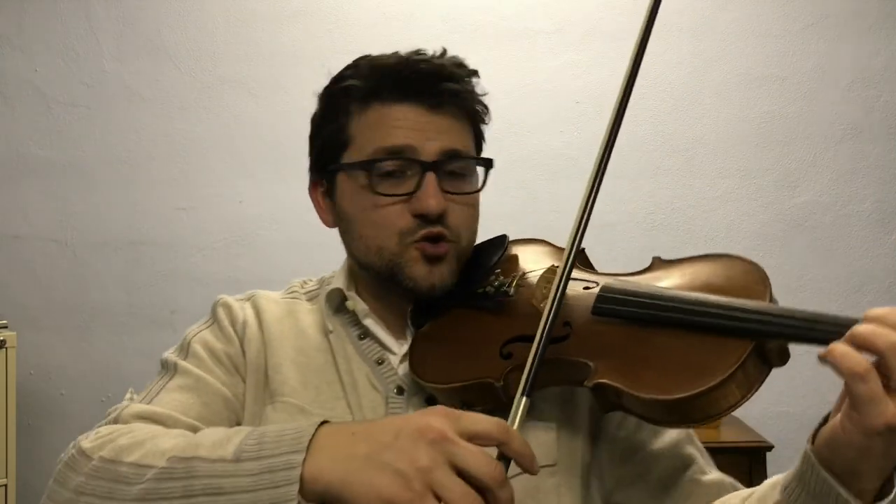We're going to start off by practicing part one, the first part of perpetual motion, and each finger we're going to take time to prepare and take time to prepare the bow. We'll take about one beat of rest in between each note. So here we go, let's try it.